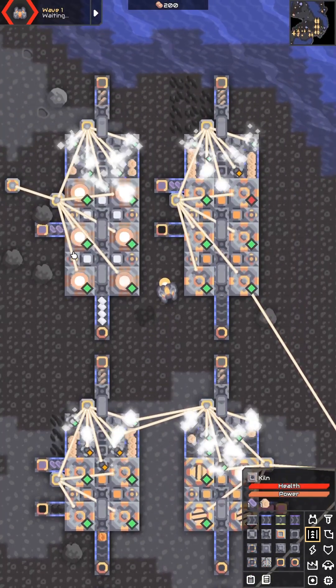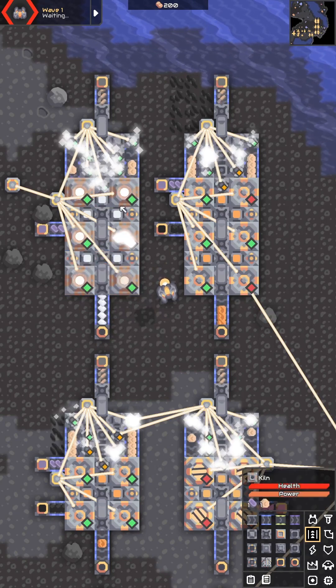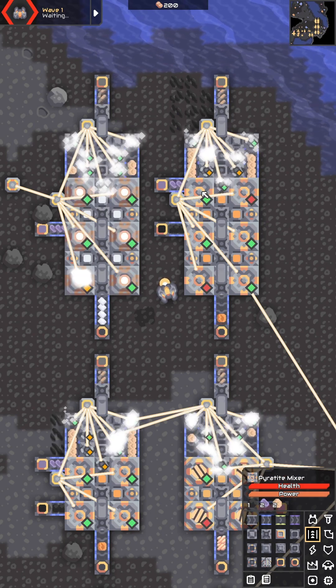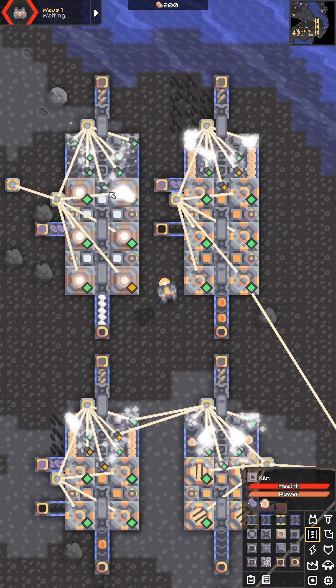Or you can go ahead and copy the bottom two rows of the 2x2 design and paste it down below to make a 2x3. Here I have one of the kiln and of the pyrotype mixture. This gives you a pretty good use for all of that scrap to convert it to sand, and then you can make whatever you're needing. Let's go ahead and copy the top two rows of the 3x2 design.